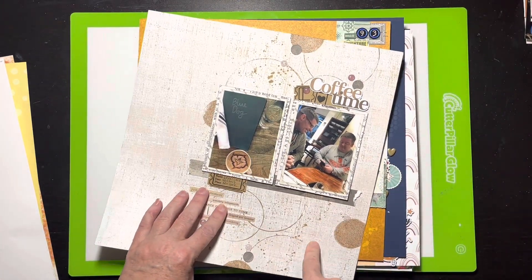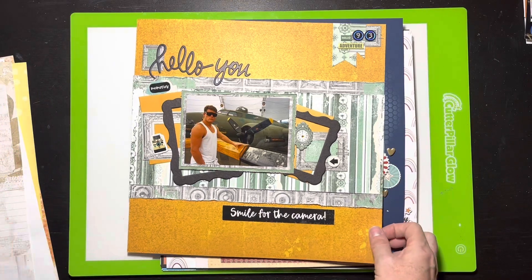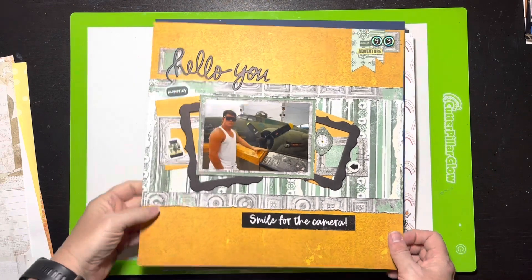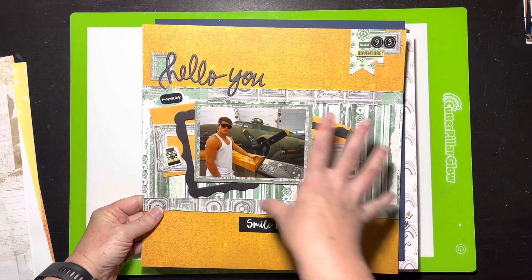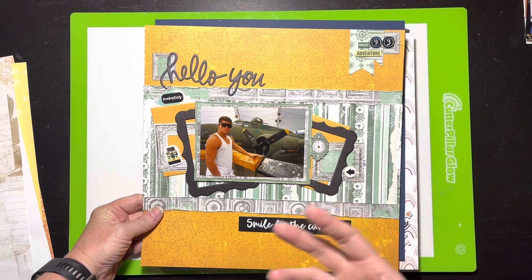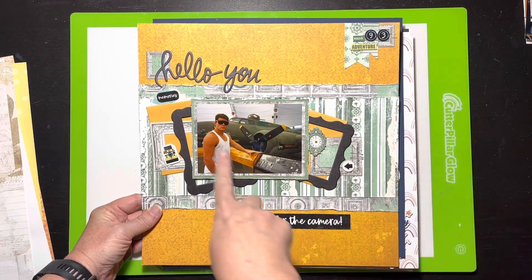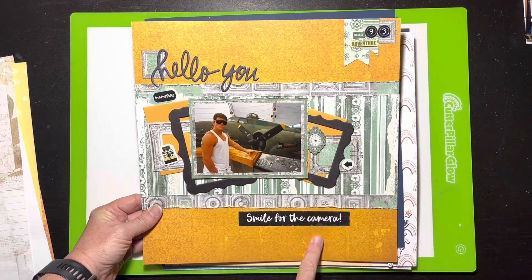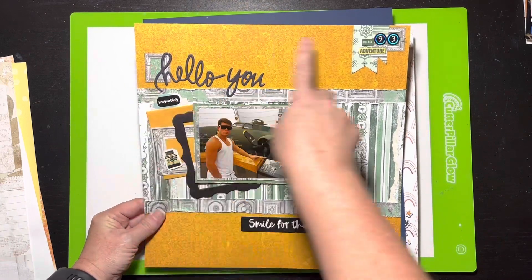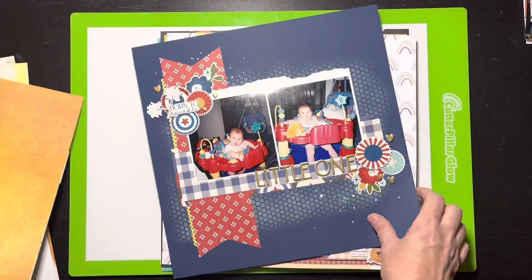This layout uses a 49 and Market collection for the background paper and it's part of my Bow Bunny Stash Bash series — I have a whole bunch of Bow Bunny to work through. Since this collection is very pink and feminine, I intentionally chose greens and golds to make it more masculine since the layout is about my husband. I used actual staples alongside the faux staples in the collection.